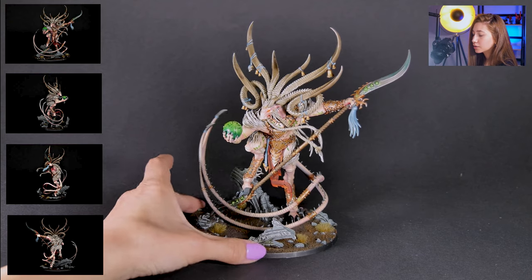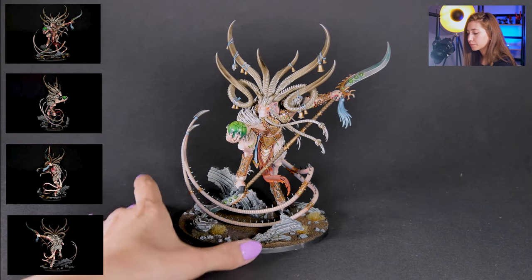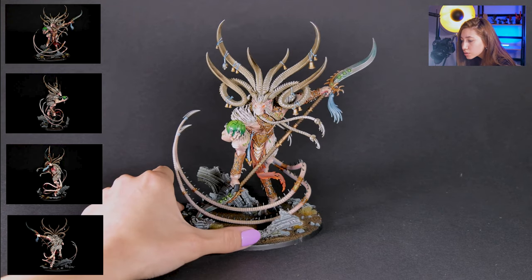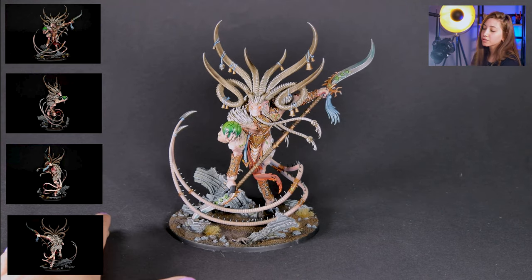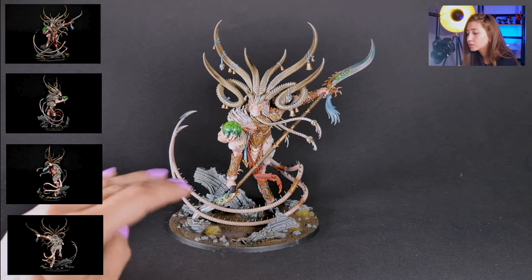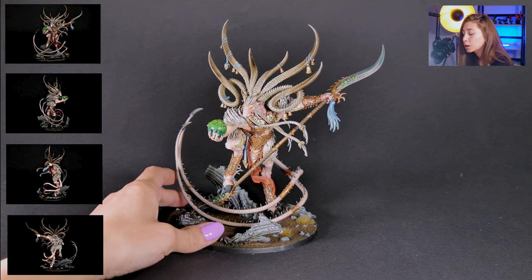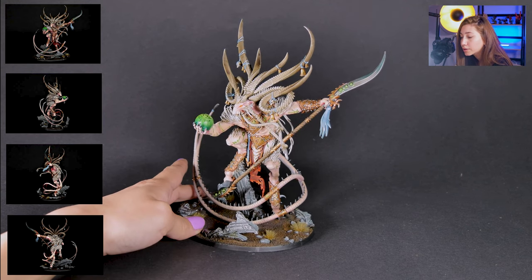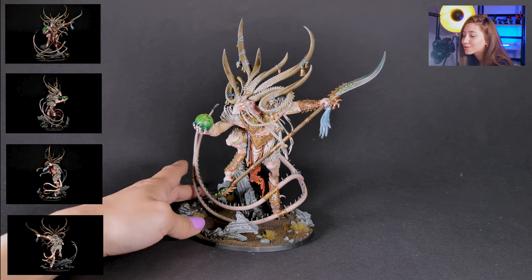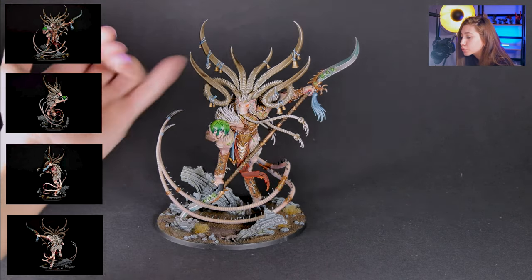We went with the original long blade. I really like the paint job — I love how the skin color looks in the end. This is level 5 and I really like the glowing red on the albino eyes, and I love the gradient on the horns.